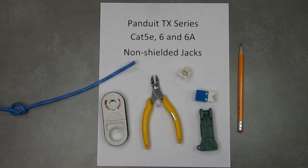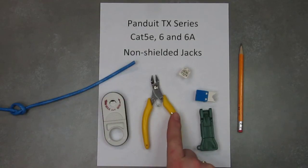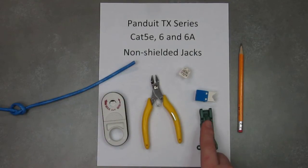What you see before you are the tools required. You have some wire strippers, some flush cuts, and an EGJT tool.